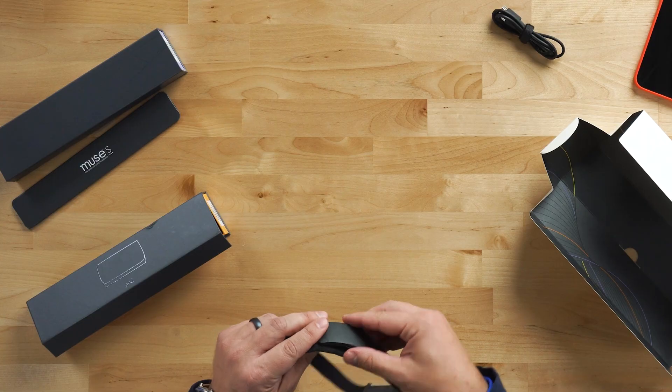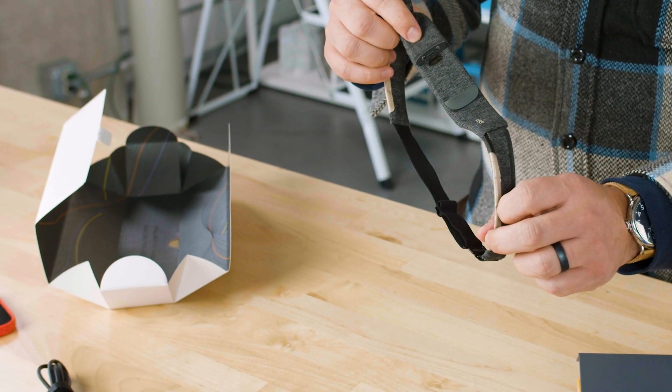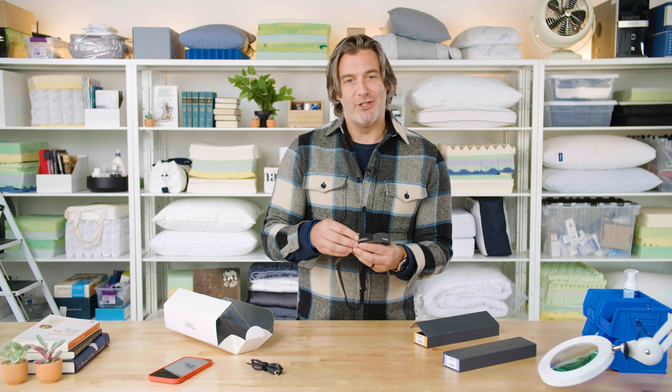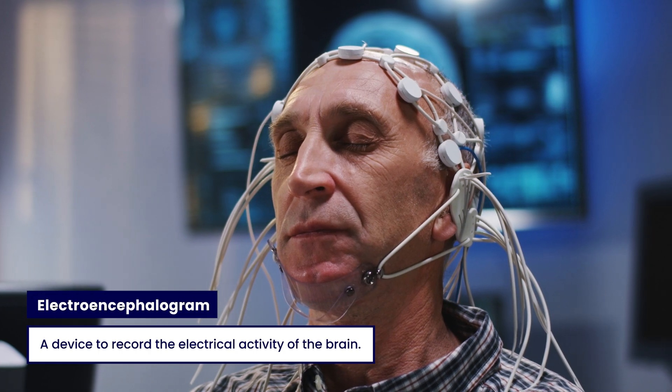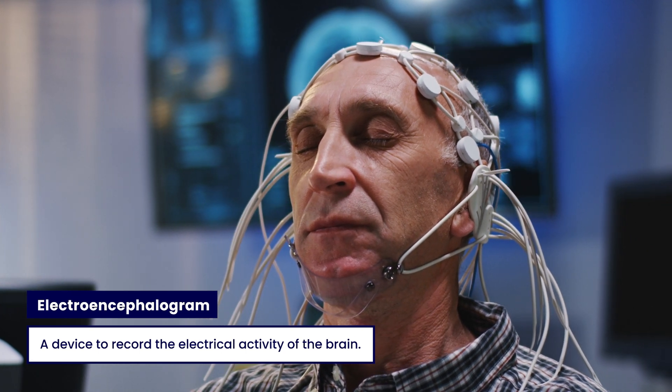So what does this actually do? This pod and these gold spots around the headband measure your brain waves. This is basically a personal EEG device — EEG stands for electroencephalogram. In a medical setting, these are devices that measure the electrical firings in your brain, monitoring its activity and its response to stimuli — or in this case, its ability to not respond, which we'll talk more about in a second.